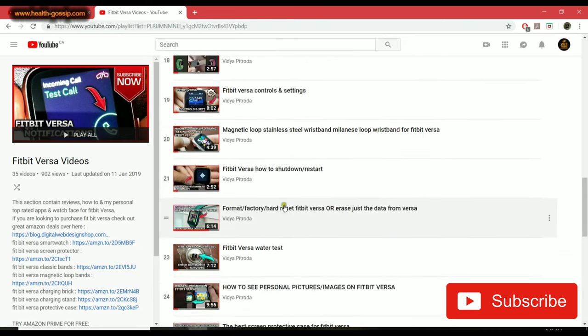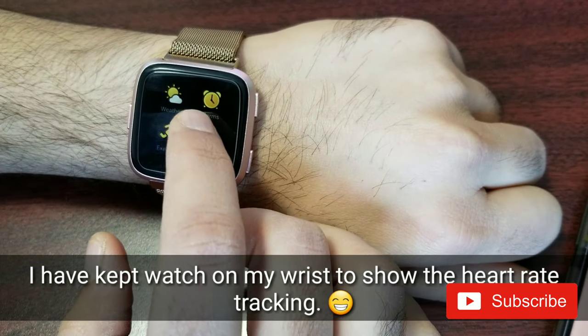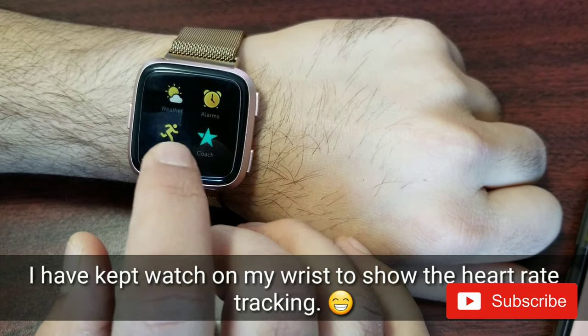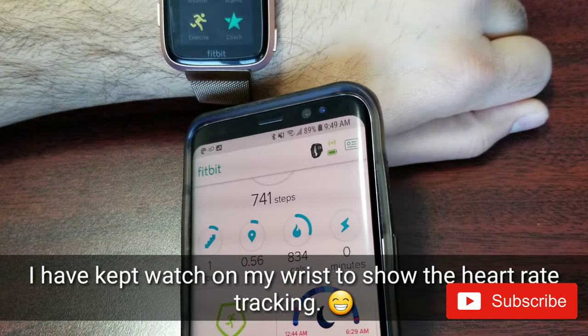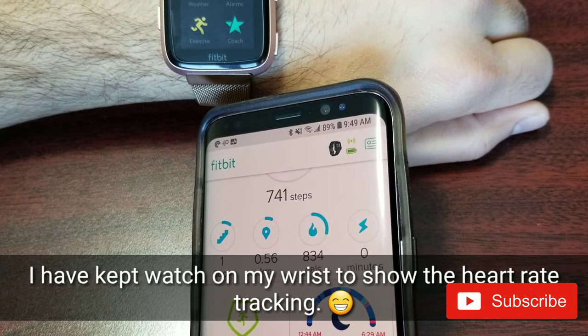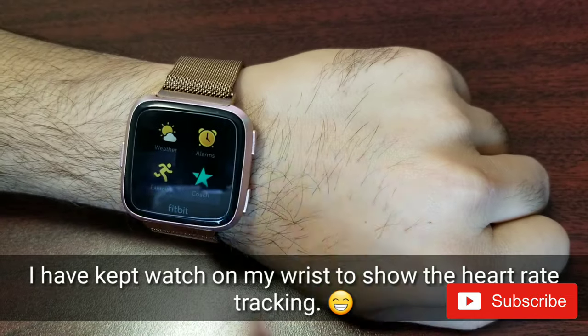I'm going to switch the camera from my computer to my phone. Here I am on my watch — I'll start from the watch first. There are two apps, and once I'm done with those I'll go to the Fitbit app on the Android device and talk about a couple of options there.